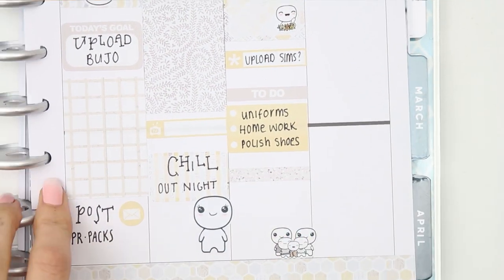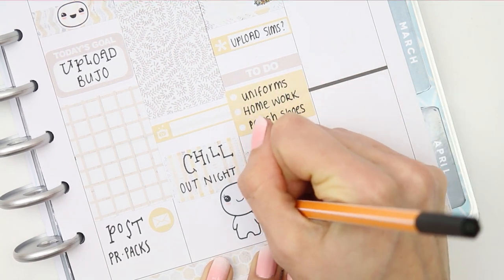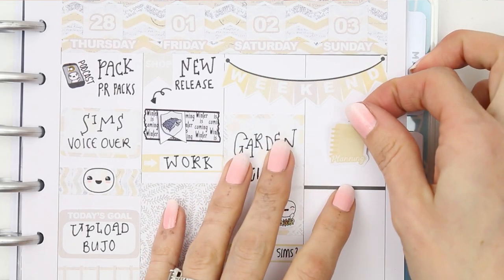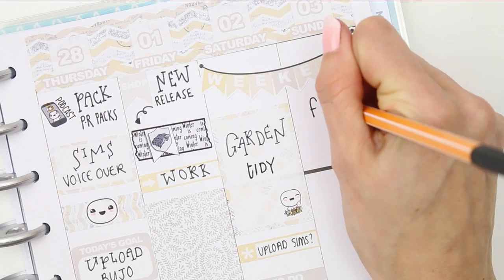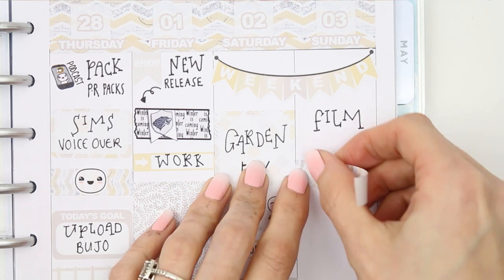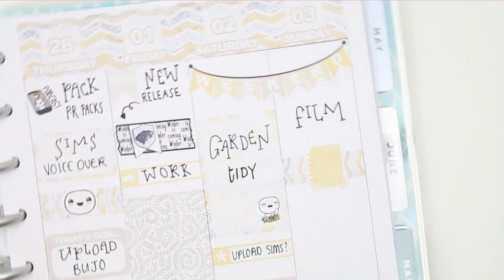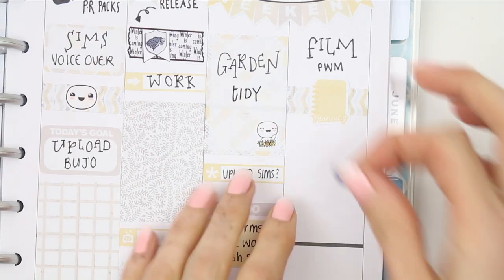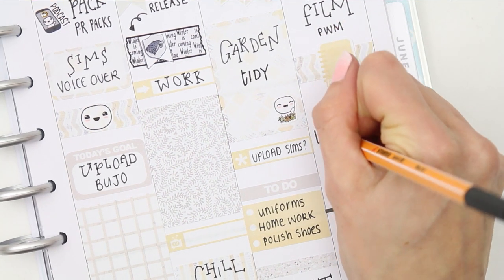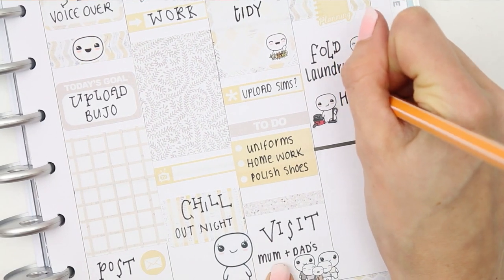At the bottom I put a piece of glitter washi that comes with the kit and wrote down to go and visit my parents' house, using the family time puppets. For Sunday the first thing I put down is to film next week's plan with me — I wrote 'film plan with me,' used a piece of washi and the large planning sticker that comes with the kit. I also put down a laundry puppet as I'll need to fold all the laundry, and I want to have a really good hoover through upstairs so I used the hoover puppet from the home life sheet.